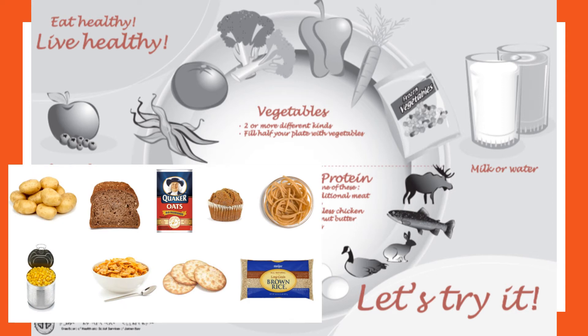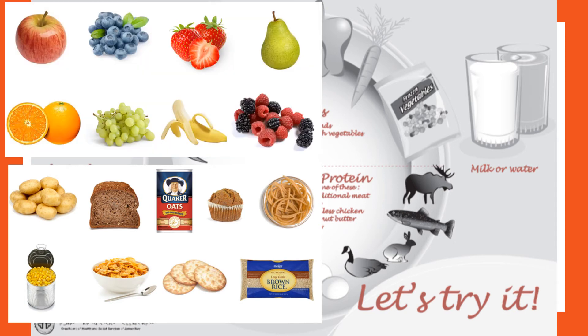Here are some examples of starches: all grain products, potatoes, and corn. The whole grain or brown version of these products are best for blood sugars, overall health, and disease prevention. That's because the brown versions are higher in fiber, which slows down digestion and is very important for gut health. Here are some examples of fruit and berries.